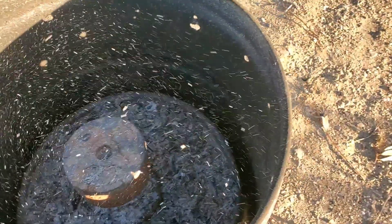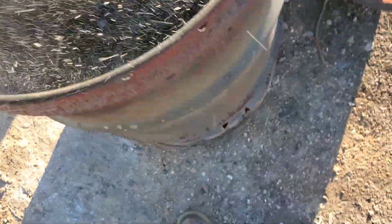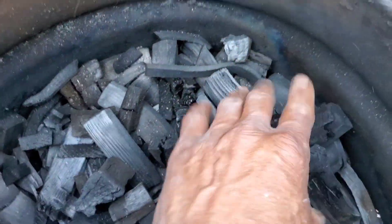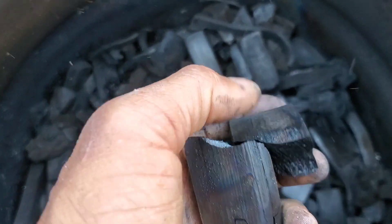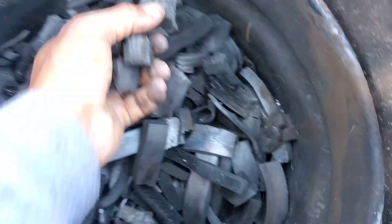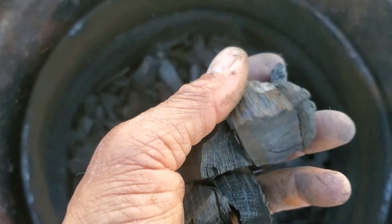It's later in the afternoon and I am going to crack this open and see how we did. The mark of a really nice clean burn is this pretty tan-looking carbon on the inside. You'll have some of that tan carbon on some of this material. It sounds very metallic and it's completely devoid of all of those volatiles — it's just pure carbon at this point. I'm going to fish out all this hardwood.